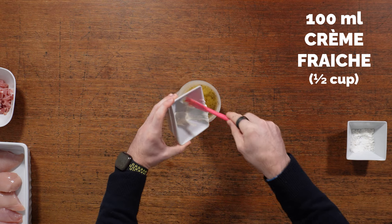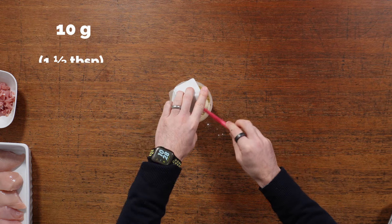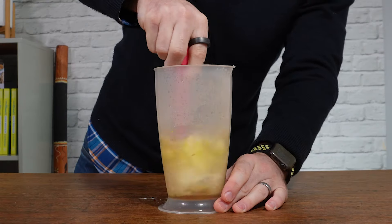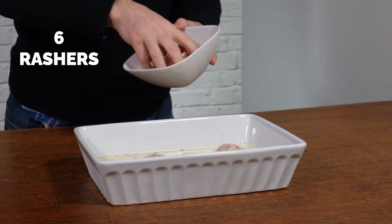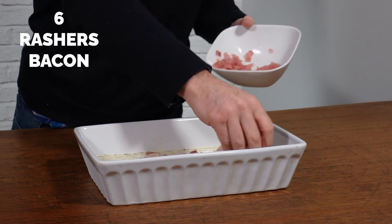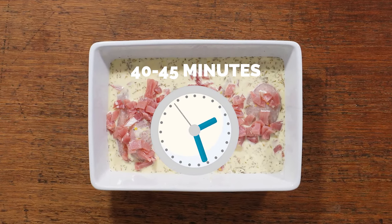Don't use the low-fat crème fraîche because it will probably split in the oven. Add some cornflour to help thicken things, then a good few grinds of black pepper, and make sure everything is nicely combined. Pour that over 500 grams of chicken breasts, then add 6 rashers of chopped smoked bacon — try to remove as much fat as you can to keep it lean. Scatter that on top and pop it in the oven at 180 degrees for about 40 to 45 minutes until cooked through.